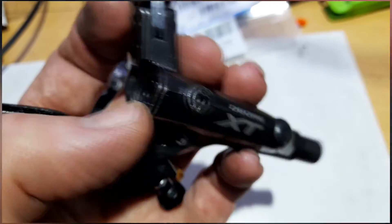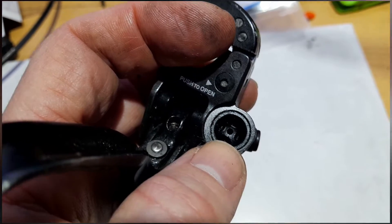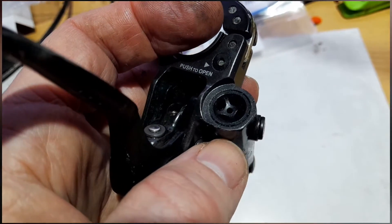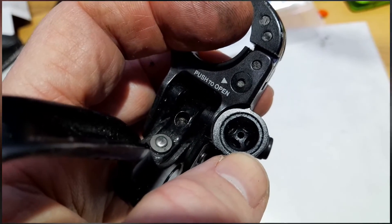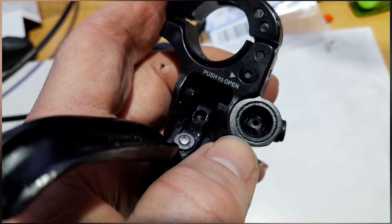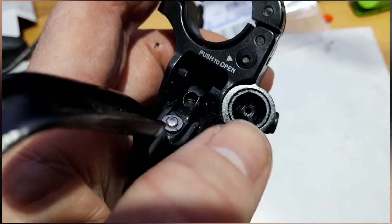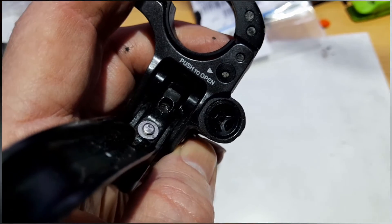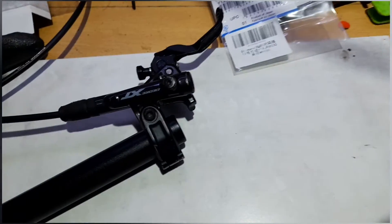I was changing pads and putting new pads in, but there was too much oil in the system. When I pulled the levers it basically squirted oil through the end cap. Everything I've read suggests there's a diaphragm in there and that I've ruptured it. The brakes seem to be working fine, but it's on the big bike and I want the brakes to work when I pull the levers. So I've ordered a new diaphragm and that's what this video is about.